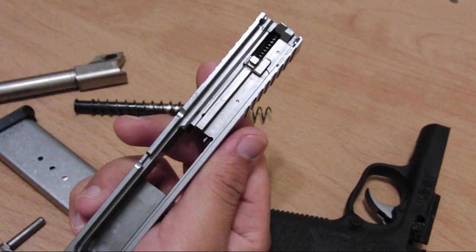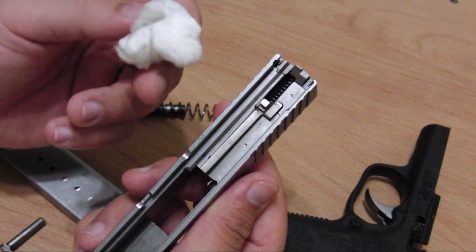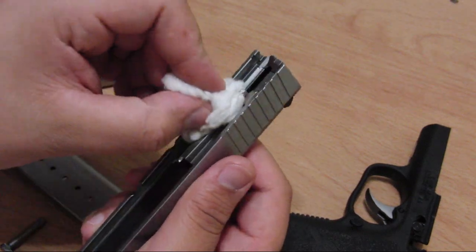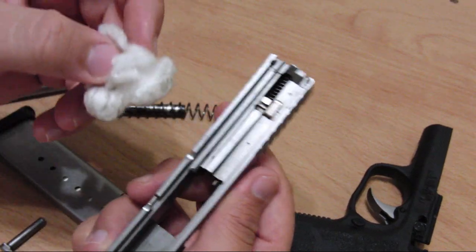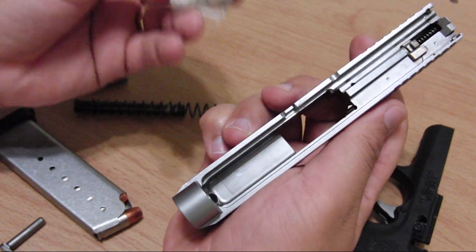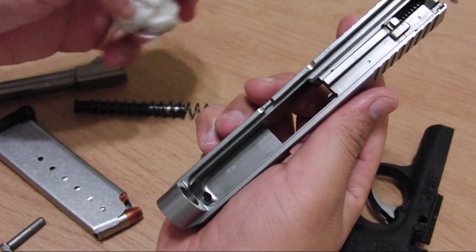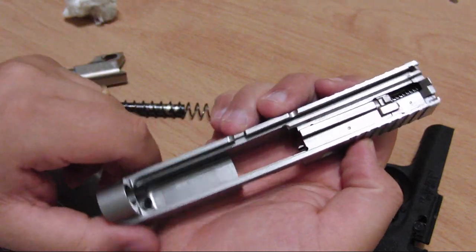It cleans easy. When I come back from the range, I use a cotton ball — you might not like this, but it's very easy to take most of the dirt with a cotton ball without leaving any pieces of cotton behind. It's a breeze to clean. Run a couple of cotton balls through it and it'll take all the dirt and grime from the rail and from the slide.